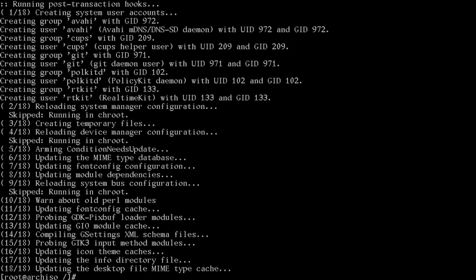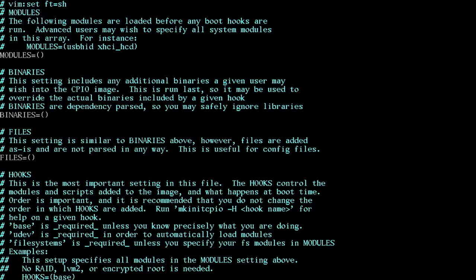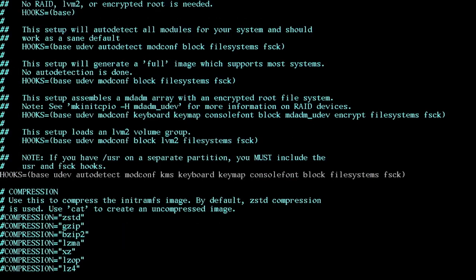Edit /etc/mkinitcpio.conf. Go to the hooks line — make sure keyboard and keymap are after autodetect. Find the block hook and insert 'encrypt' right after it — that will decrypt our LUKS partition at boot. Save the file.